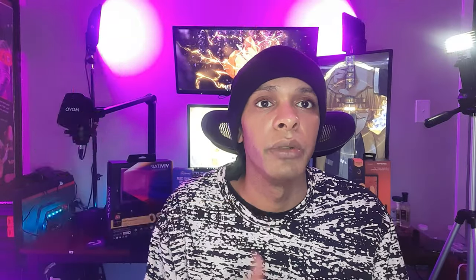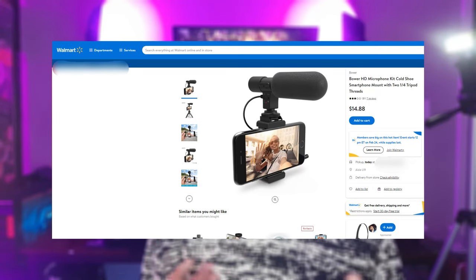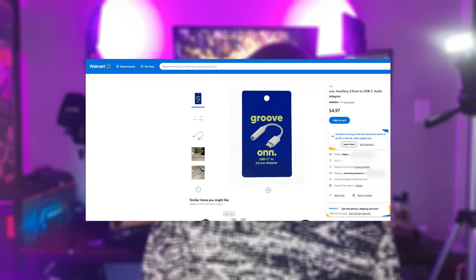To capture the audio I'm using their shotgun mic, which can be used on a camera or a cell phone — this is how the audio sounds. Make sure that while you're at Walmart you go ahead and get a USB-C to 3.5mm audio jack adapter. Make sure, make sure, make sure you get that.